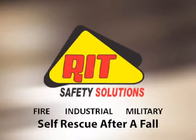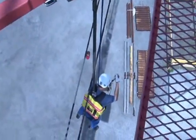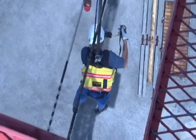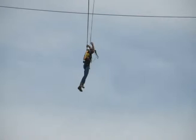Our system utilizes a special shock-absorbing lanyard that has a secondary attachment point, and as you notice, he just deployed the system. The yellow portion is integrated to your class 3 harness that contains the egress.